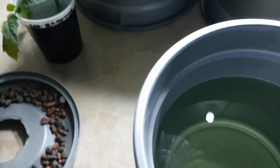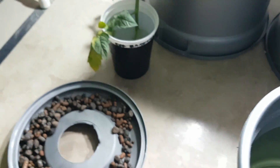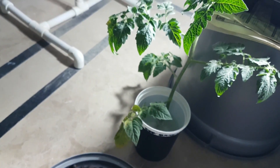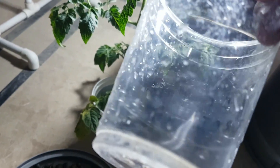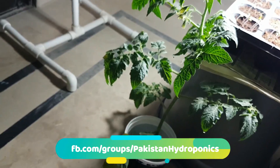Then I will put it in the hydroponic system and then I will transplant it. So I will cut it out with a knife and I will give you more information.